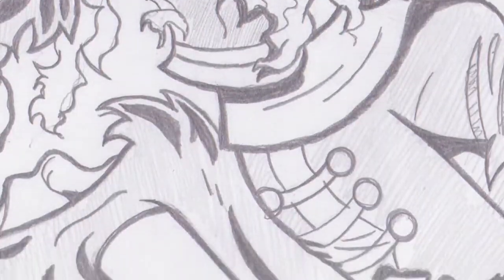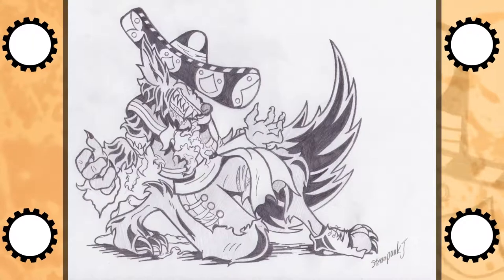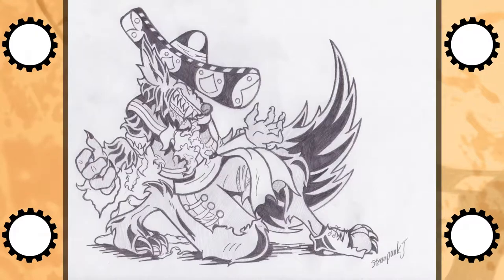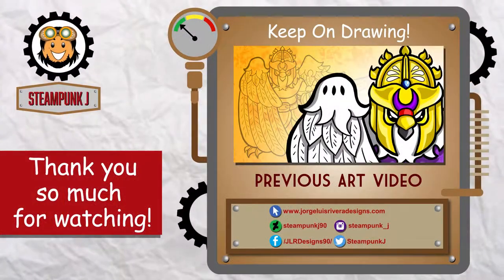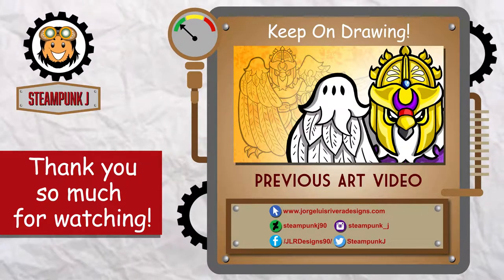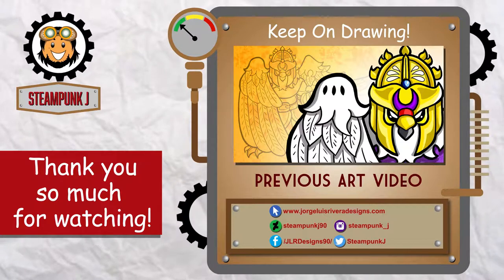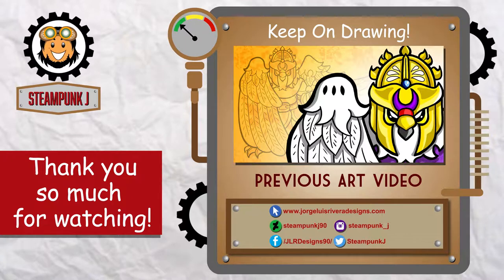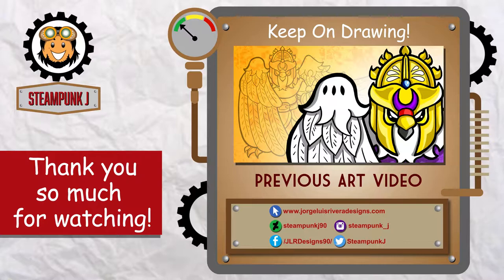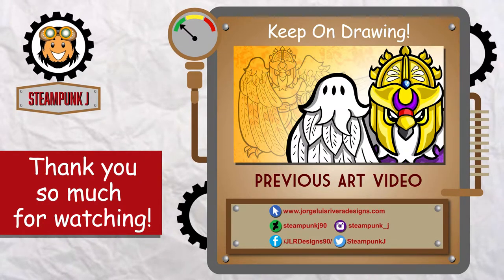Here is my take on a Mexican werewolf wearing a sombrero. I'm so happy to bring back the quick sketches, and this is just the start of many crazy, random, and wacky ideas to come. Thank you for watching the return of the quick sketch segment — if you enjoy it, please like, comment, share, and subscribe. If you ever feel like doing quick sketches yourself, I hope this video will inspire you to create something amazing. This is Steampunk Jay — remember to keep on creating.